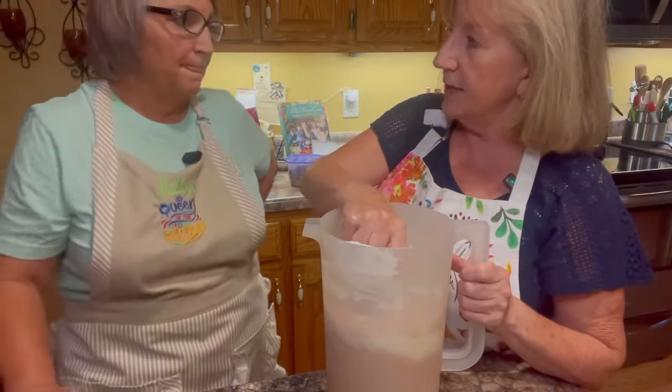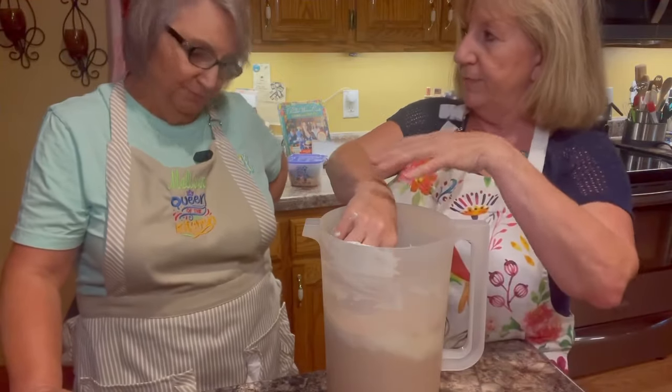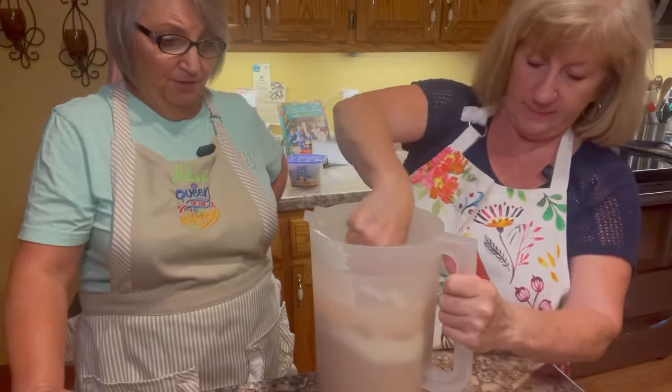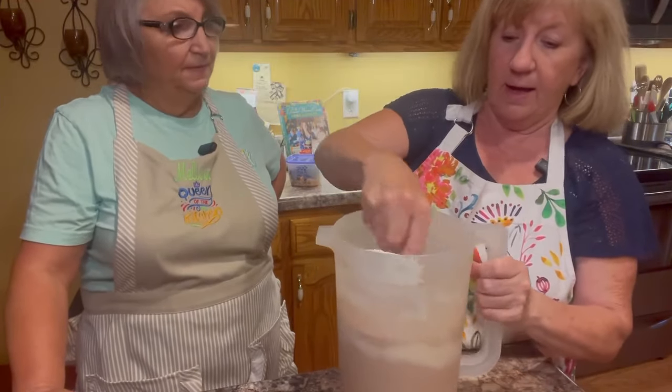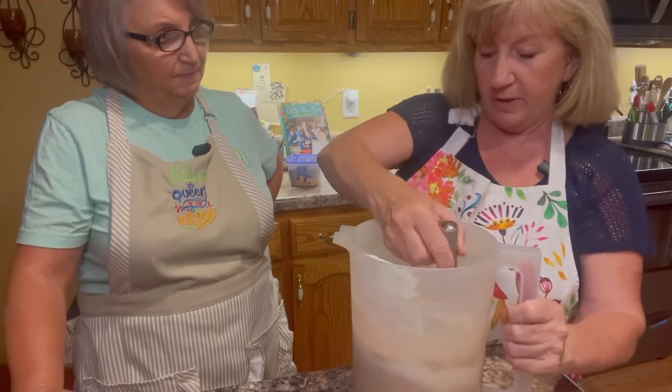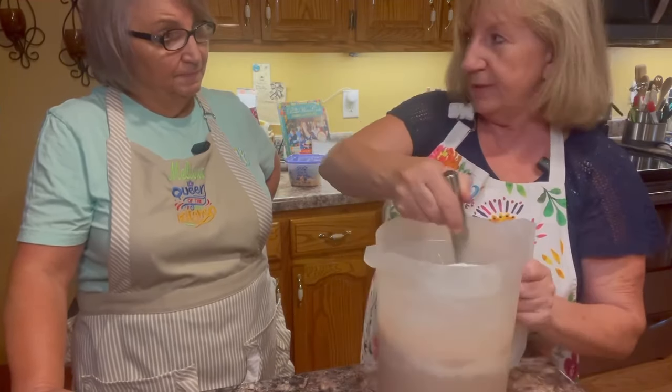I'm going to take my whisk and whisk this around. It does have to go in the freezer and it takes a little while to freeze. But I promise you it tastes so much like a Frosty. If you were doing it in an ice cream freezer, you would just put it in the freezer and let the ice cream freezer do its thing. That's it.